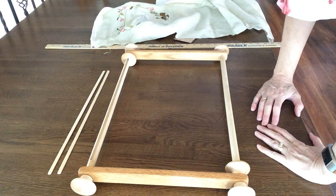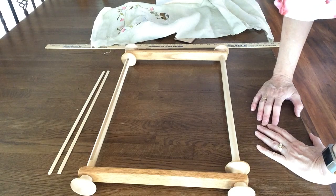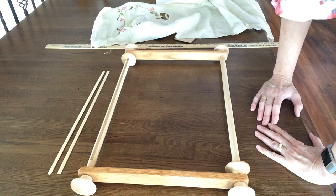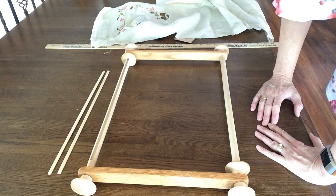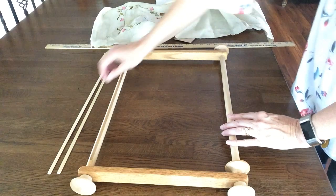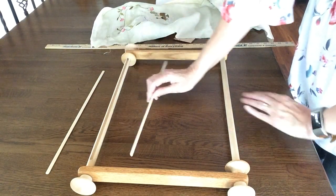Hi, this is Brenda. My channel is Handwork Maniac. My friend Colleen asked if I would show how I load my lock scroll rods. These are lock scroll rods from artisandesign.com. They're the kind that has a groove right here. You can see this groove and this little piece of wood that fits into it. That's what holds the fabric to it.